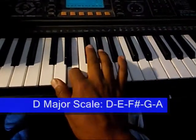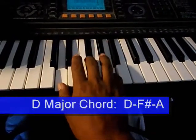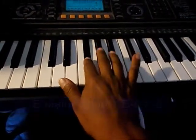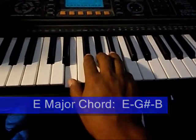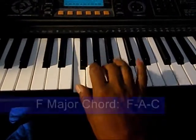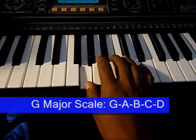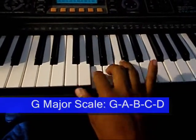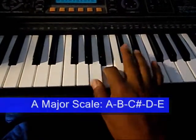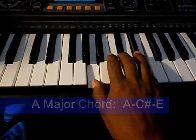D major. E major. F major. G major. A major. And B major.